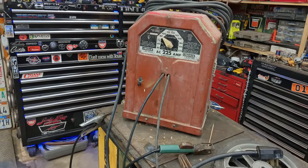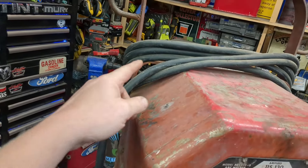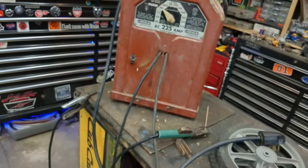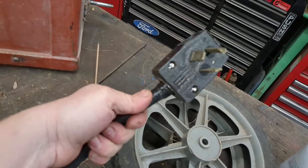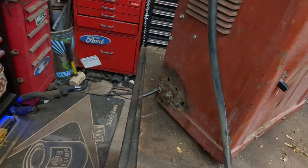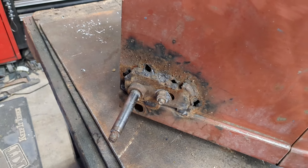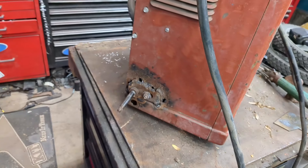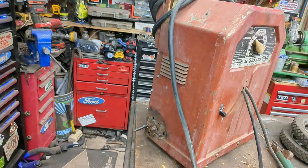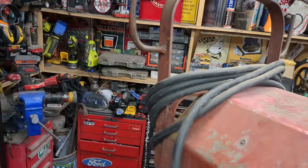I picked this up yesterday for 50 bucks. I was actually just looking for welding leads for another welder and I saw this piled up. This is just the power cord though - the leads are original, but it looks like somebody put a new power cord on it, so that has me suspicious about whether they shorted something out or connected it wrong. It had wheels on the side but one of them was bent over.